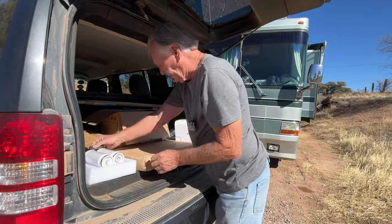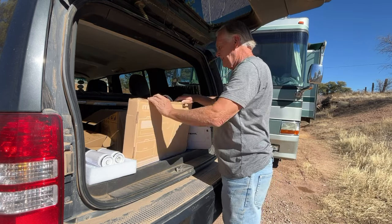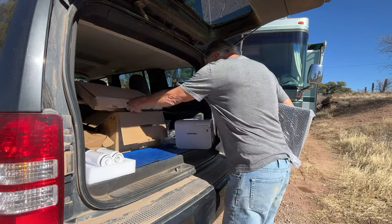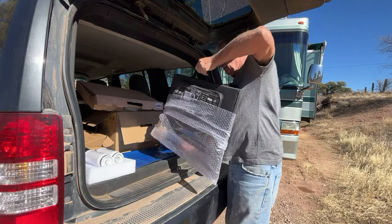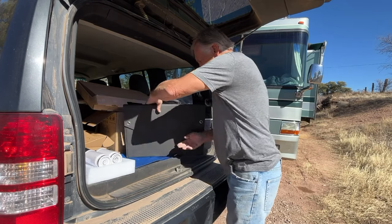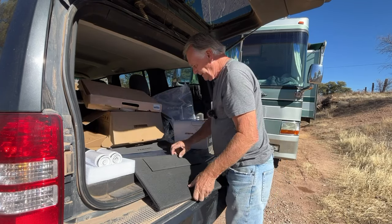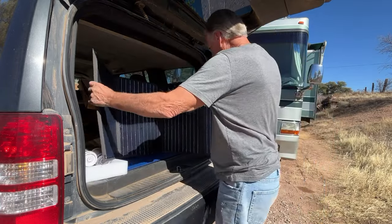And what else do we have here — a solar panel to charge it, because it truly is portable. Wow, check this out! It's not just a couple of solar panels — it's four solar panels for a hundred watts.